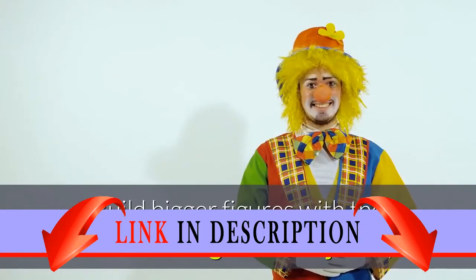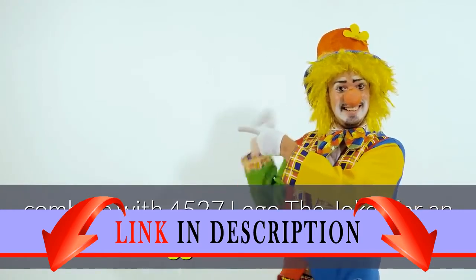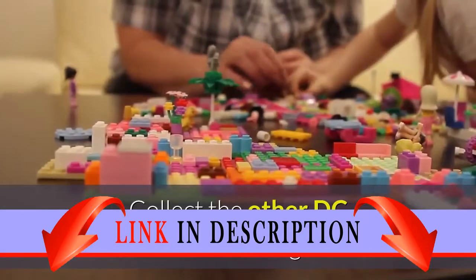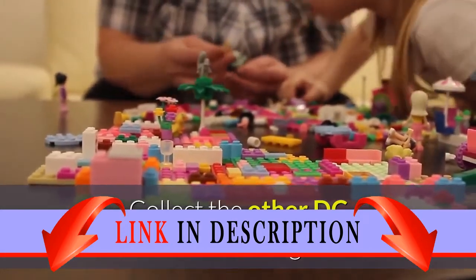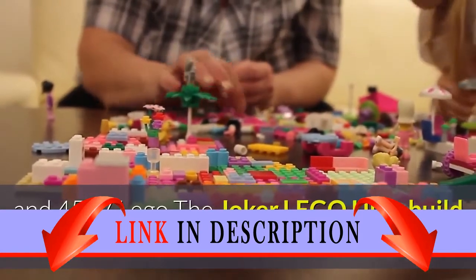Build bigger figures with the exclusive high-friction joints. Combine with 4527 LEGO The Joker for an even bigger Green Lantern. Collect the other DC characters: 4526 LEGO Batman and 4527 LEGO The Joker.